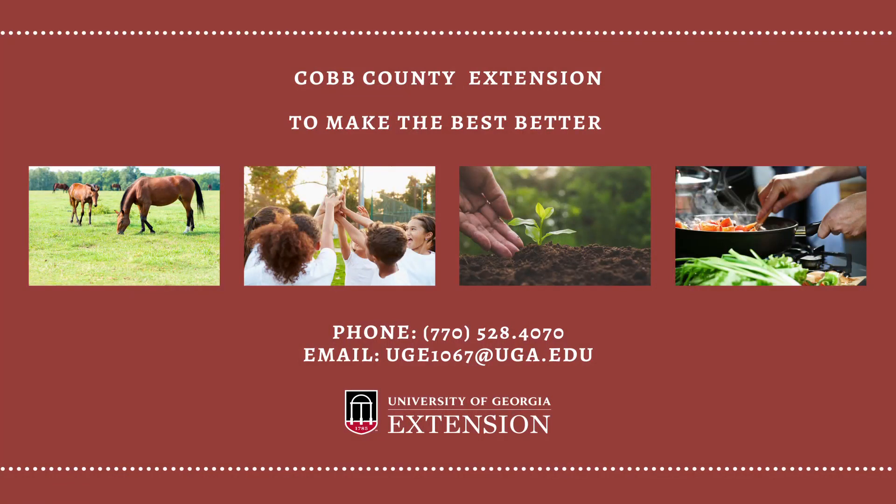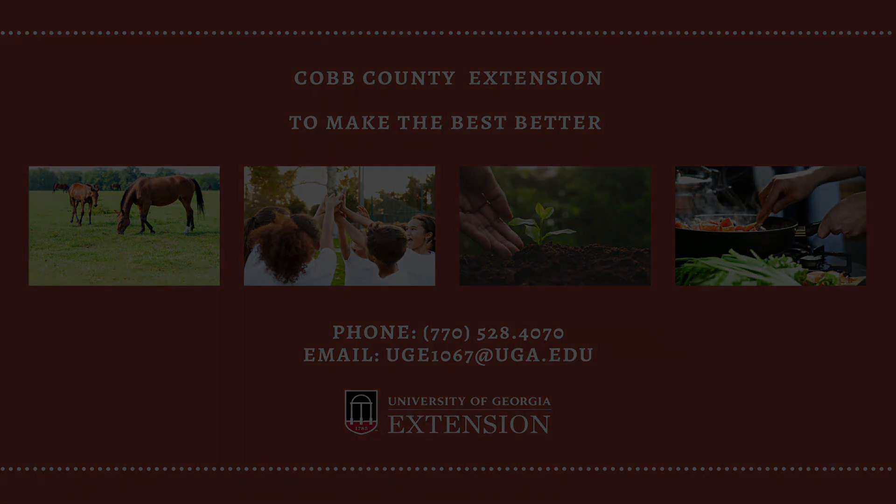I hope you all enjoyed this video, and as always, if you have any questions, please feel free to contact us. Our phone number is 770-528-4070, and we're open Monday through Friday, 8 a.m. to 5 p.m. Have a wonderful day.